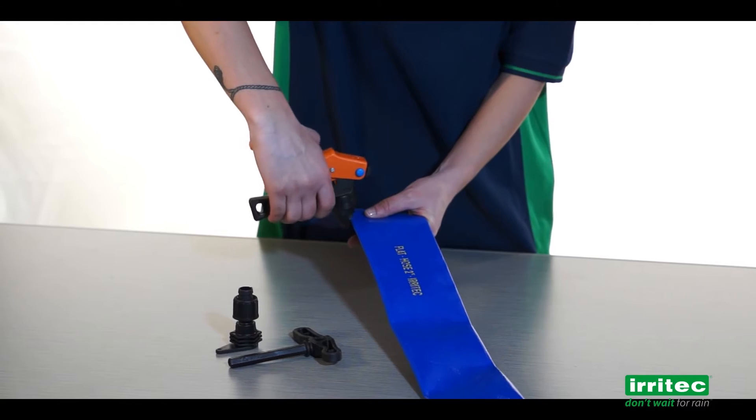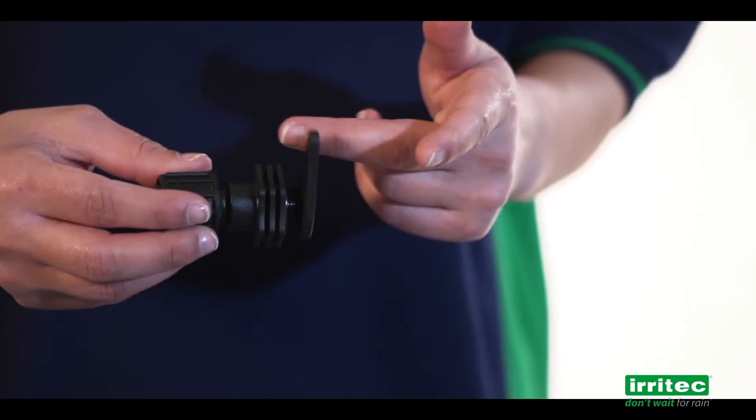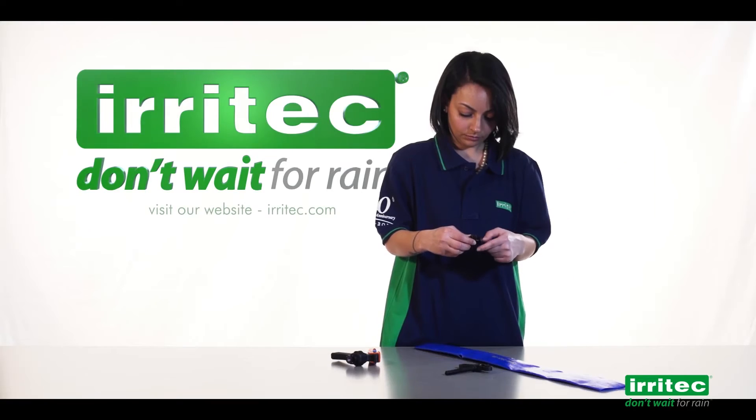First of all, use the puncher to perforate the lathe hose. Slightly unscrew the teardrop to help its insertion.